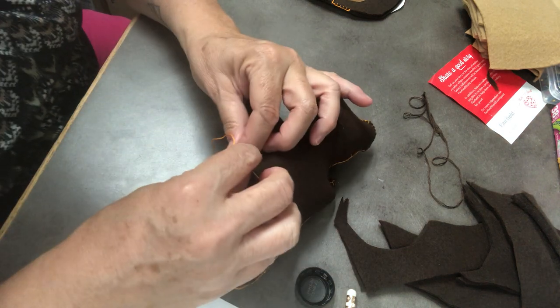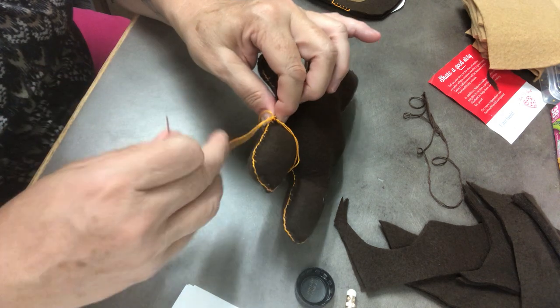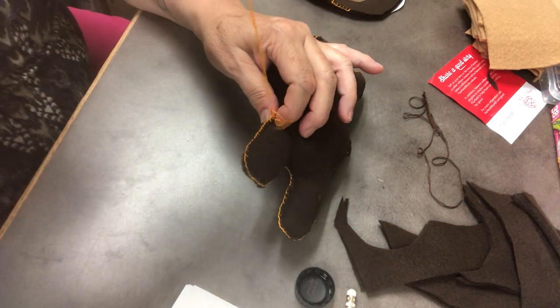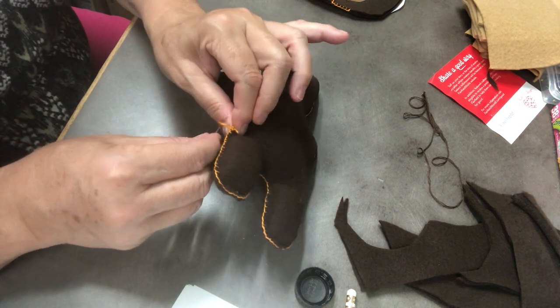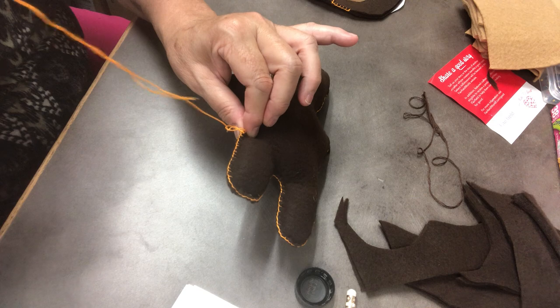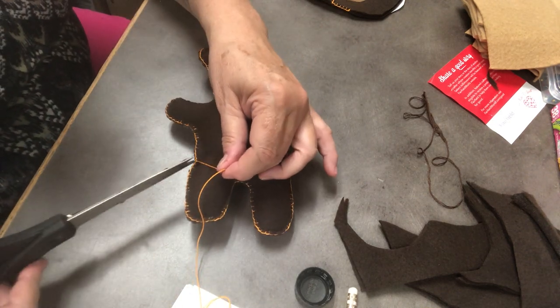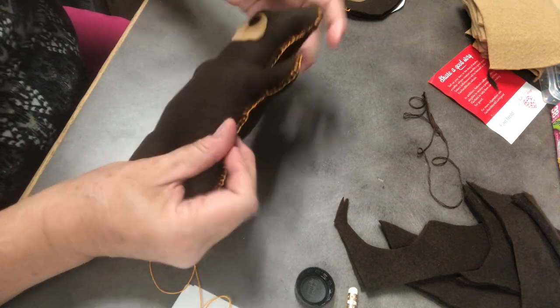I'm going to knot it again — get a little fabric and pull it most of the way through. At the last minute, put it through my loop and then tighten it all up. There's my knot. Now I can trim it close to the knot, but not really too close.